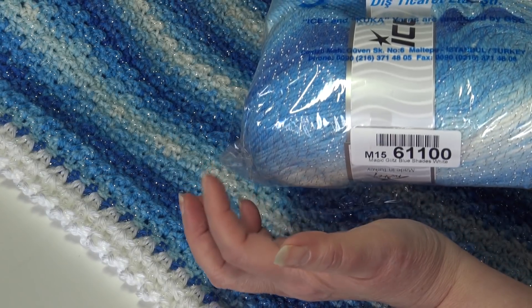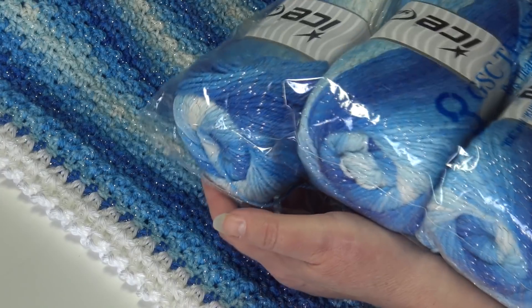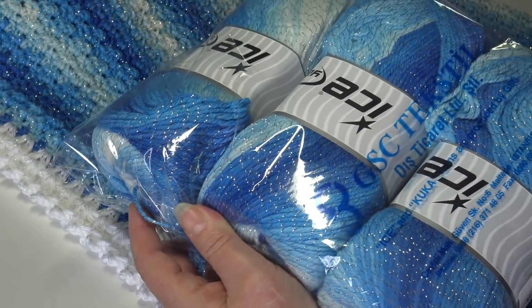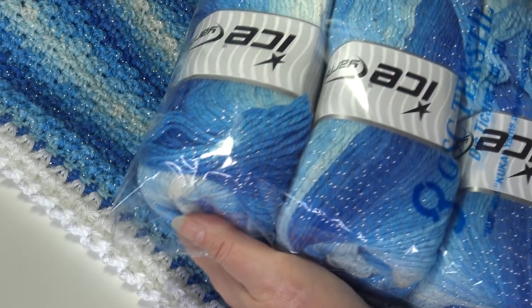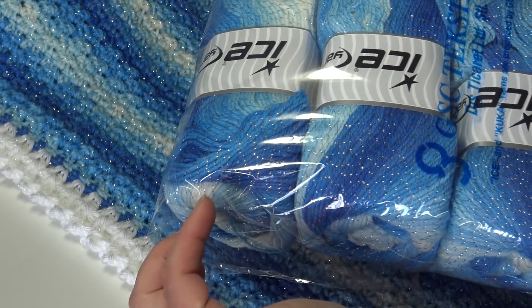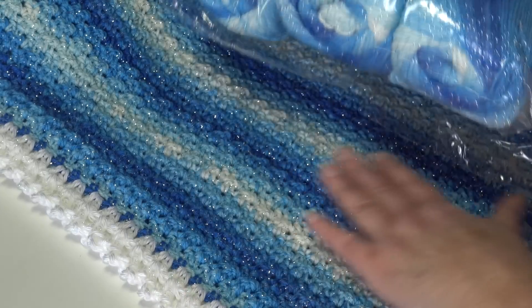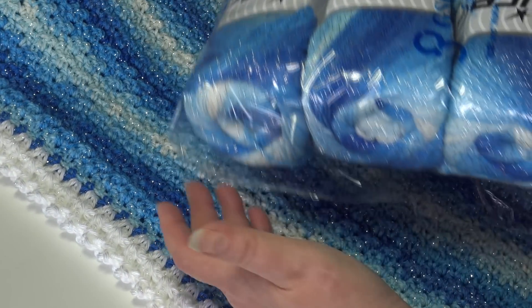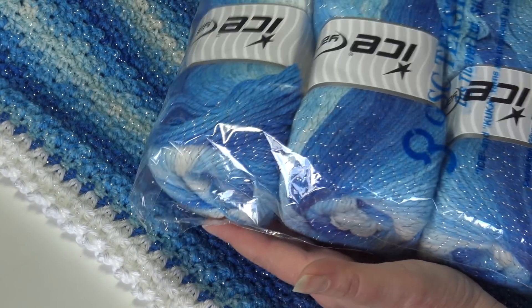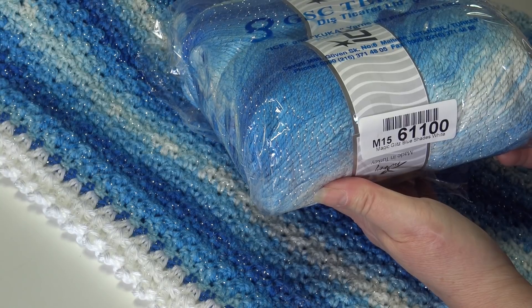I'll have a special link for the Magic Glitz that takes you right to the Magic Glitz page. You're going to need three skeins. This yarn comes in a four-pack, so you'll need to order one pack of four. This is a three lightweight yarn, so you don't have to use Ice Yarns — any brand that's a three lightweight yarn will work. You can use a solid color, self-striping, or multi-color, whichever you prefer. If you want to make it the same way, you need three skeins of the Magic Glitz 61100 Blue Shades White.